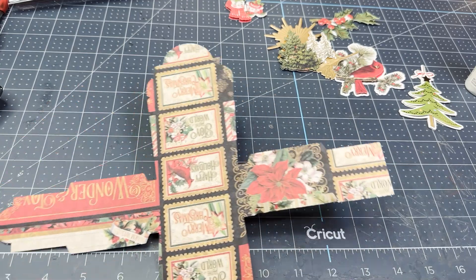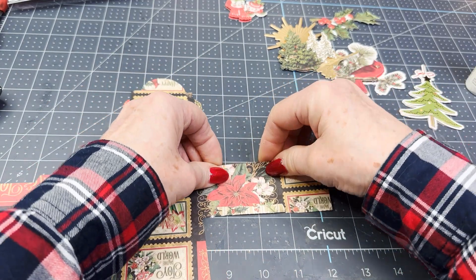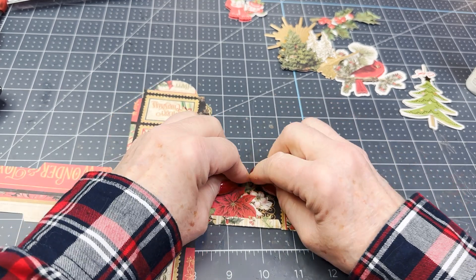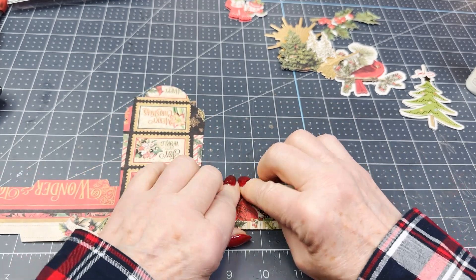I'll go to the other side and fold that one down as well. I've made 11 of these.